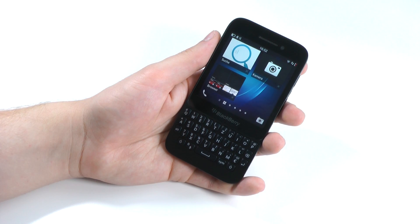Hi guys, how are you doing? My name is Sebastian and welcome to my full review of the BlackBerry Q5.